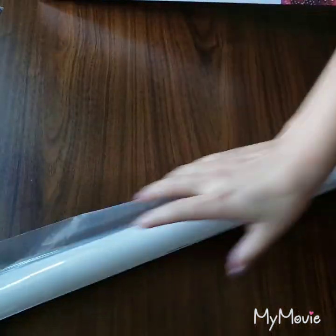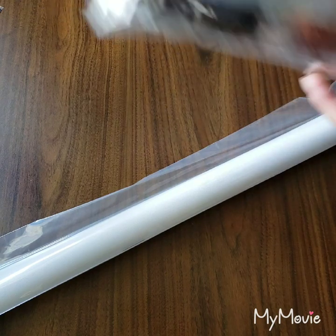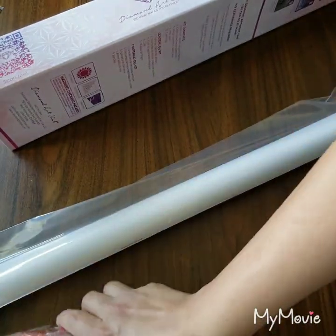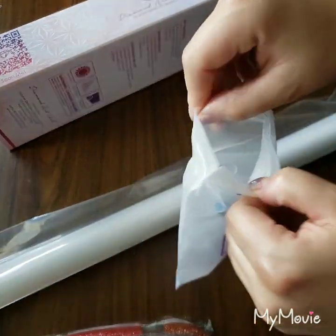Let's open this up. Here is the canvas — it's wrapped in this plastic bag. And here are the drills, which I will show you more of in a little bit. It comes with a tool set, which I like that they come in this little bag.